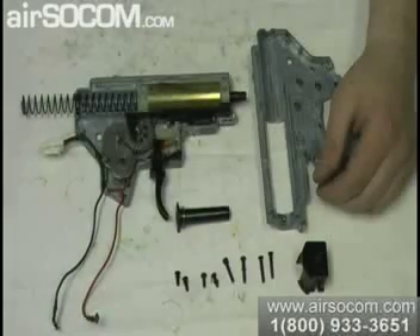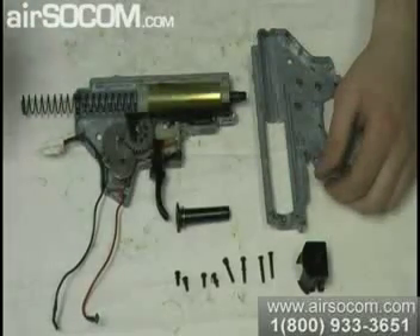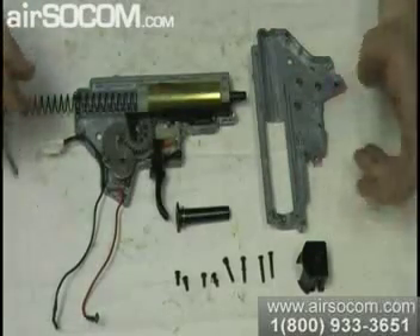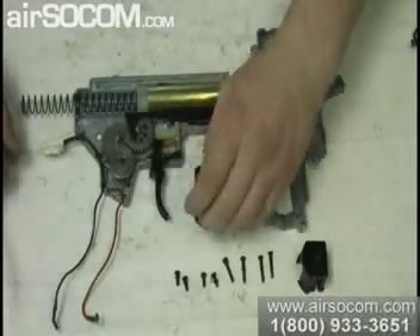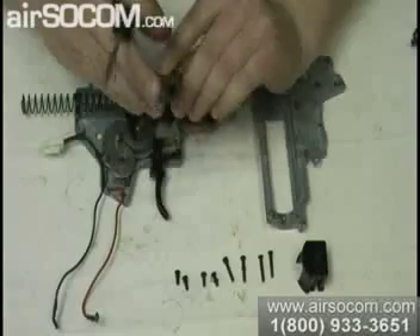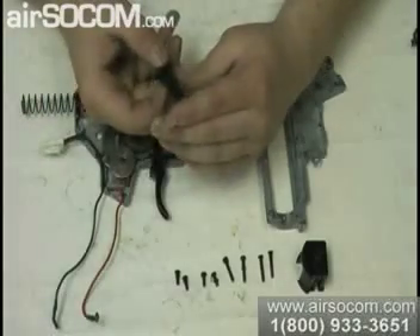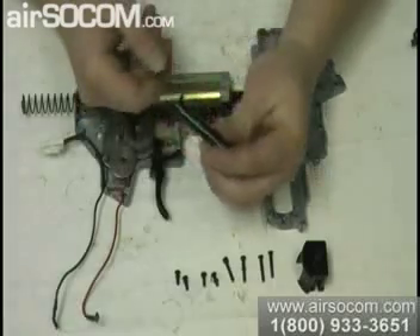We got the version 2 gearbox all taken apart by ICS, to point out some of the things in this gearbox. We have the spring guide — it's a really thick spring guide, made of plastic, with a metal washer on it.